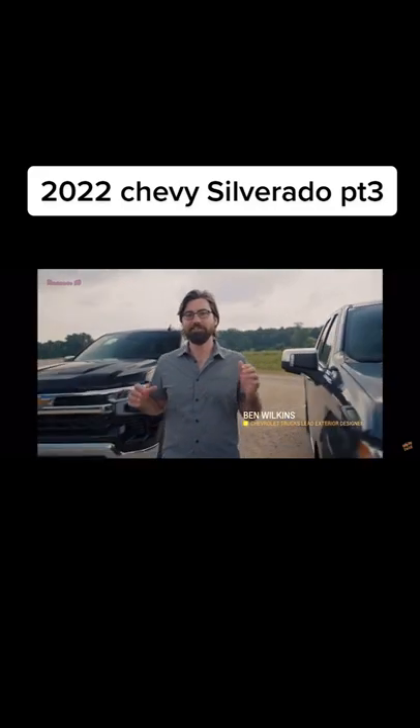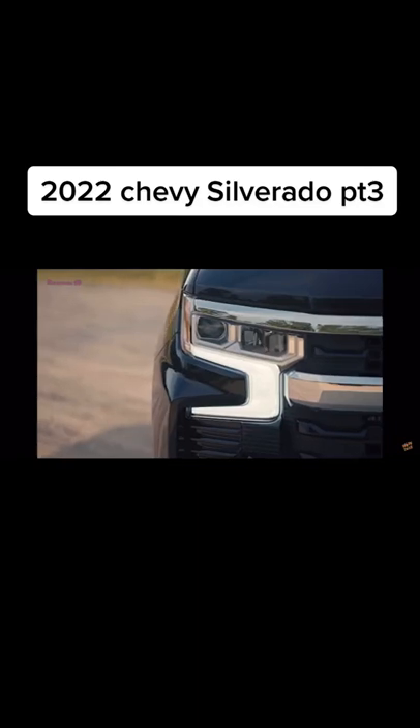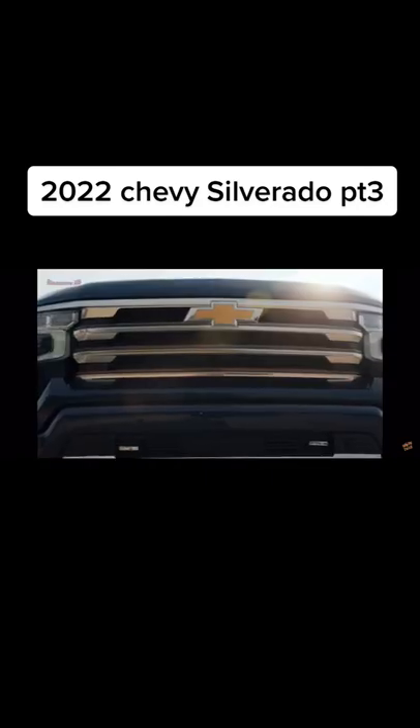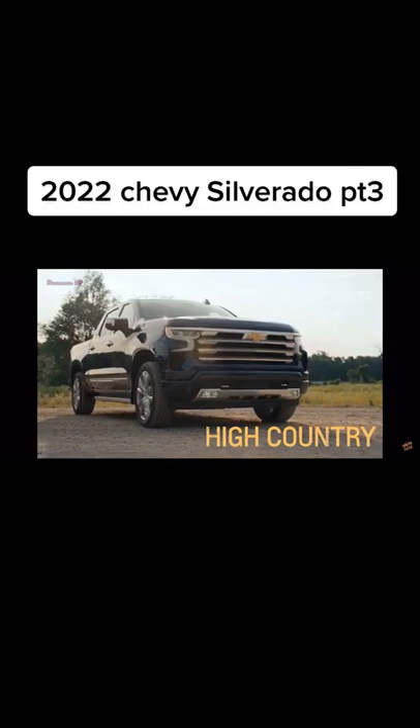We set out to give customers a wider range of choices and at the same time elevate Silverado's design from the inside out. We've enhanced the design of the Silverado's exterior to give it a more premium look. Every trim features a new front fascia which emphasizes the truck's stability and strength with a wide, planted stance.